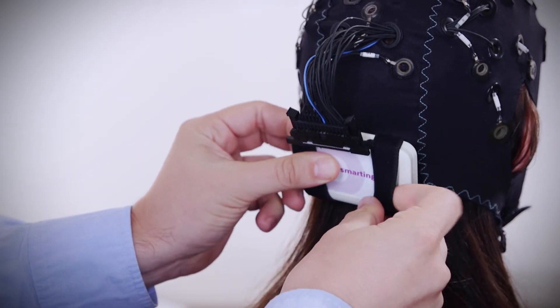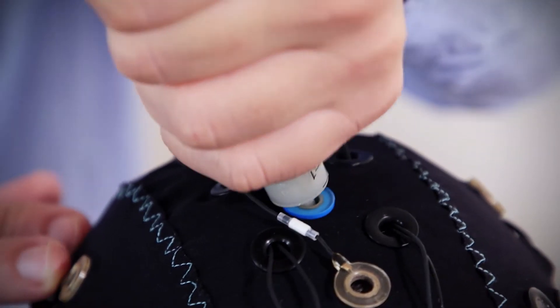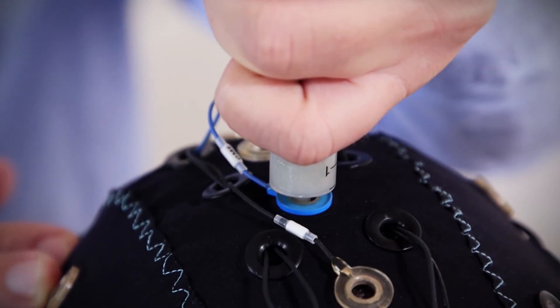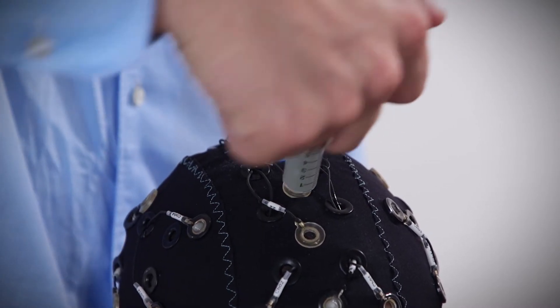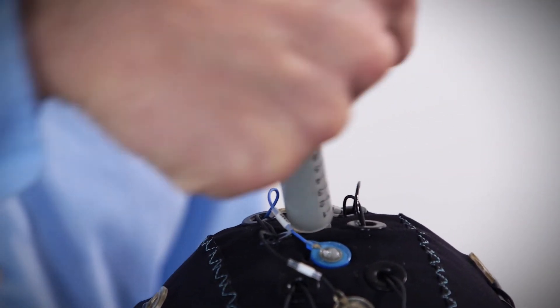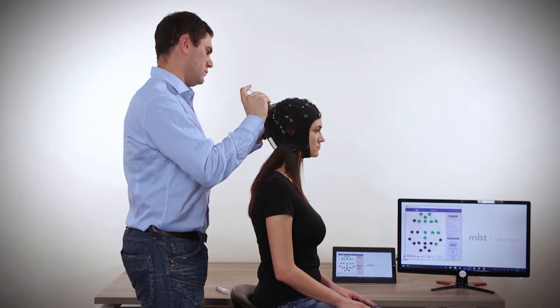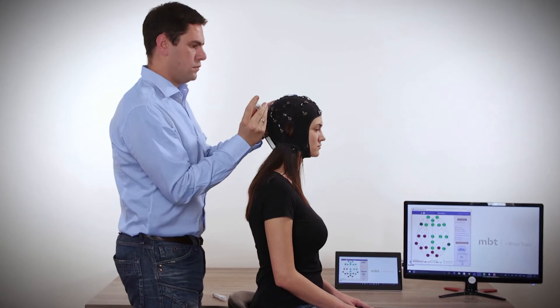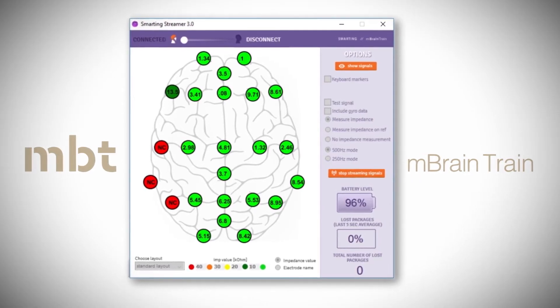The next step is filling the electrodes with the abrasive gel. First, fill the reference CMS and the ground DRL electrodes. When inserting the gel, make circular movements with the syringe in order to slightly abrade the scalp skin to ensure better conductivity. Once the CMS and DRL electrodes are filled, continue mounting other electrodes and set the impedance values below 20, or even better below 10 kilo-ohms.